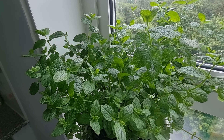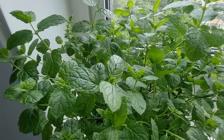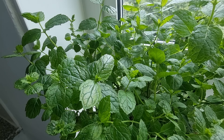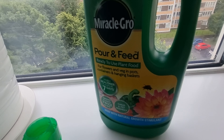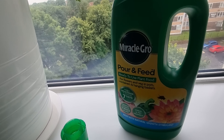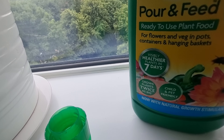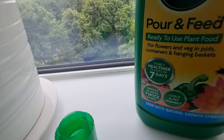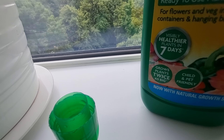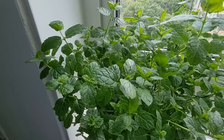If you have any plant and you want it to stay fresh and bright, you have to get this for your plant. This is my first time using it, and I can tell you: in seven days it is working and the plant grows twice as big.